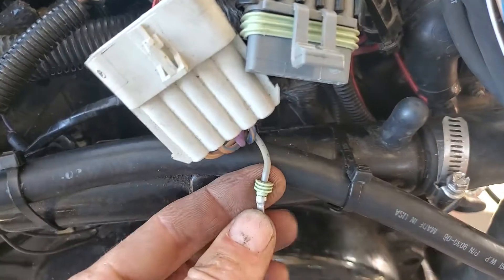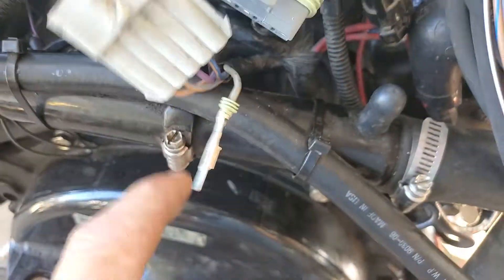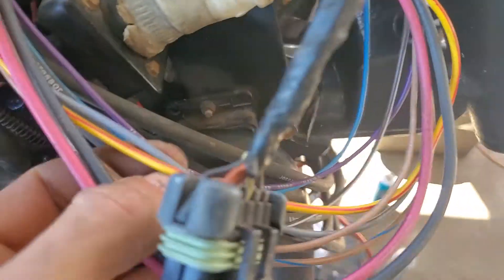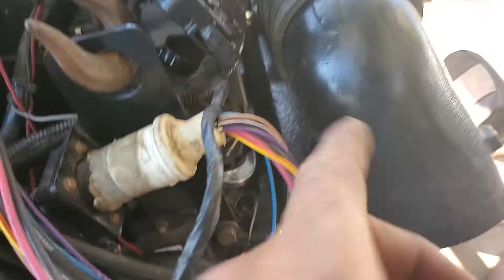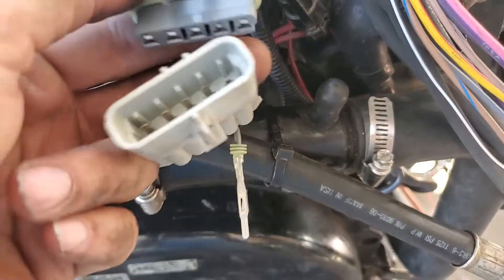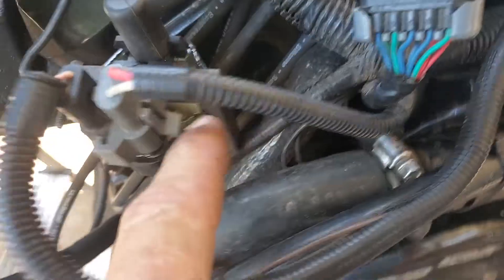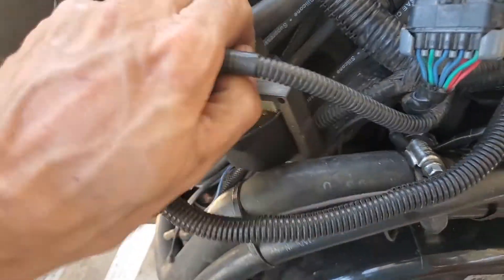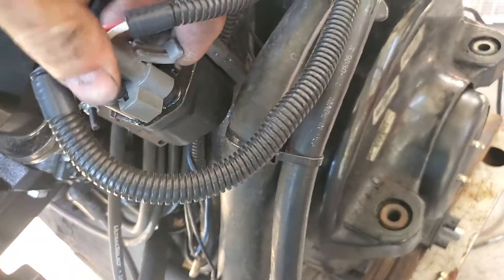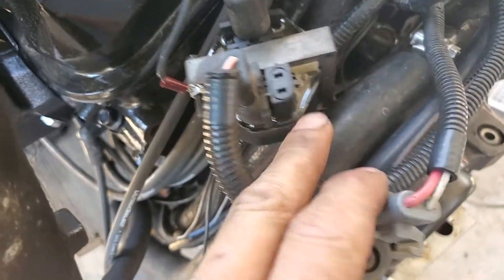I'm going to quickly show you how I managed to find my problem. It was the tach wire. The tach wire goes into this connector — this grey wire is the tach. It runs through the harness, through the back, goes into this connector over here, and then it plugs into this one and changes to white. This white wire runs to the coil over here, and it was creating a short on the primary — a dead short.